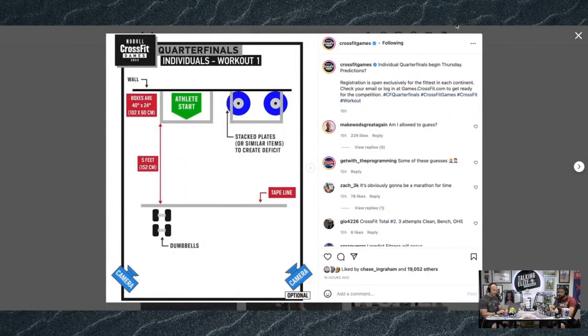Let's get into some fun stuff. We do not have the quarterfinal workouts as we are recording this on Wednesday, March 23rd. Those get released tomorrow. But we do have equipment lists and floor plans, so we can speculate as to what some of these tests might be. Those of you watching on YouTube can see it right here.